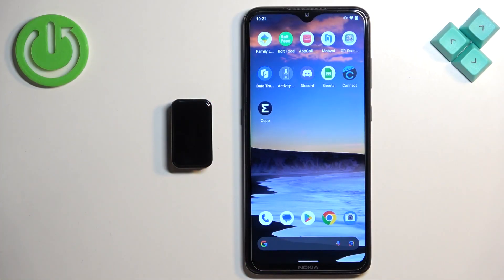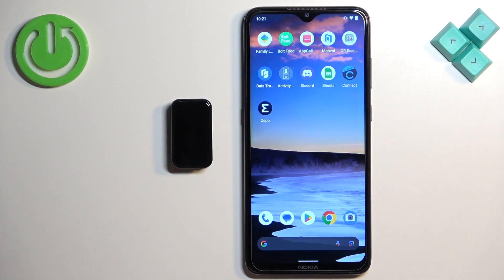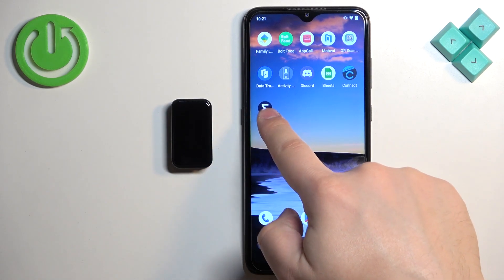Before we start, your smartband needs to be paired with your phone via the app. Once the devices are paired together, we can continue. Go ahead and open the app on the phone that is paired with your smartband.